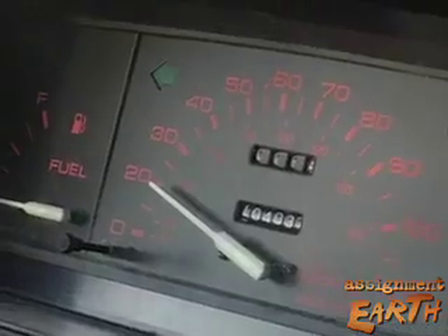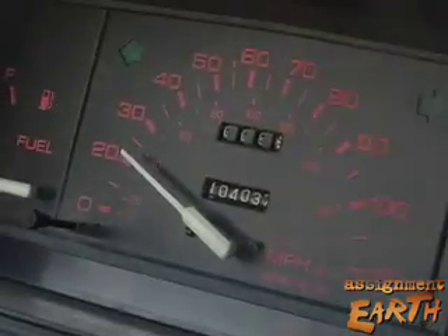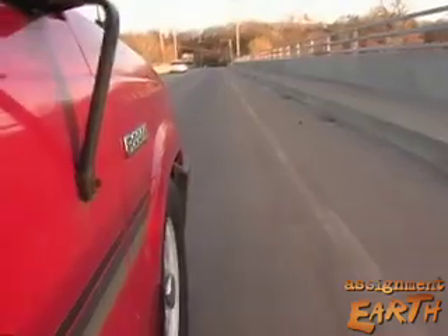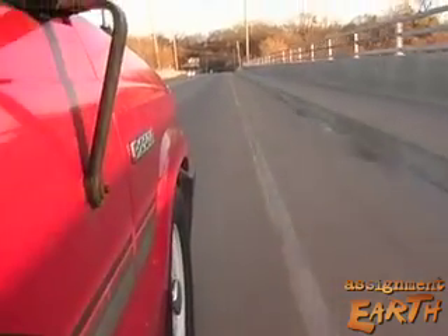Then there's the top speed: 48 miles an hour. What Bud Wren doesn't miss — stopping at the gas station, changing oil, checking antifreeze, and replacing belts and hoses. There aren't any.